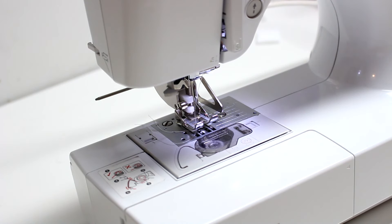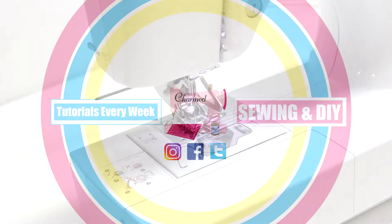I hope you learned a little bit and this made things less intimidating. If you like this video and want to learn about more of the feet that came with your sewing machine, leave a comment down below. Don't forget to subscribe and follow me on Instagram and Facebook, all linked below. Thank you so much for watching and I'll see you guys in my next tutorial!